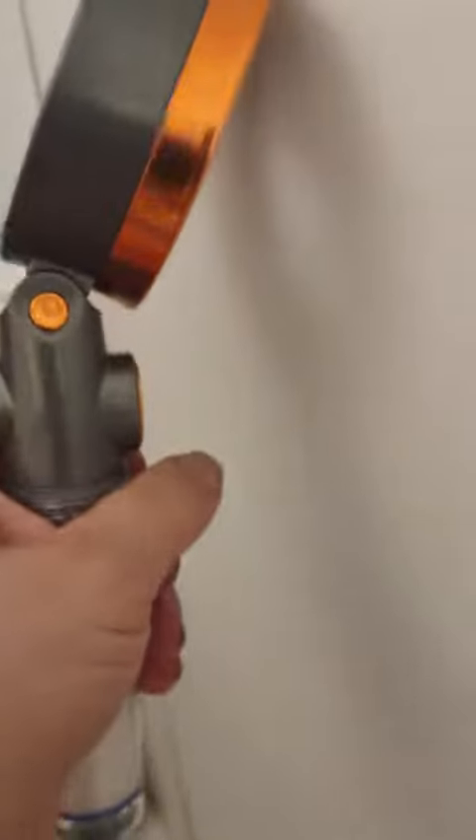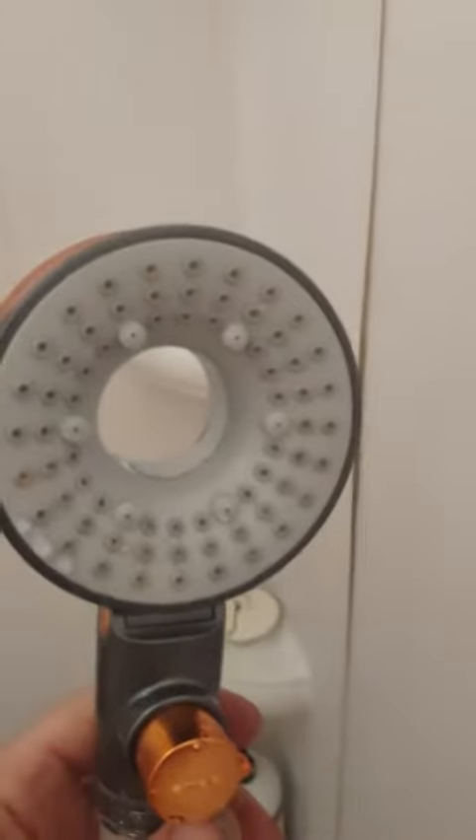It's kind of hard to show, but it's got three settings. If you have it tilted, then you have that vortex looking thing. If you have it straight up in the air, it'll come out in that fine mist. Then if you have it tilted like that, it comes out in like a regular shower.